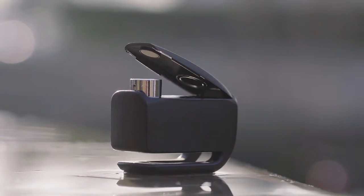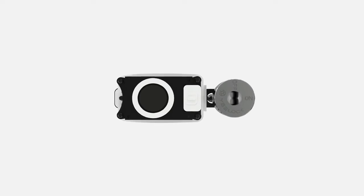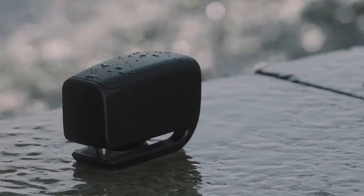In design, it is waterproof externally with a cover, while internally it uses silicone waterproof rings. With a waterproof grade of IPX7, it adopts hardened zinc alloy materials, which can effectively help avoid damages caused by external forces.